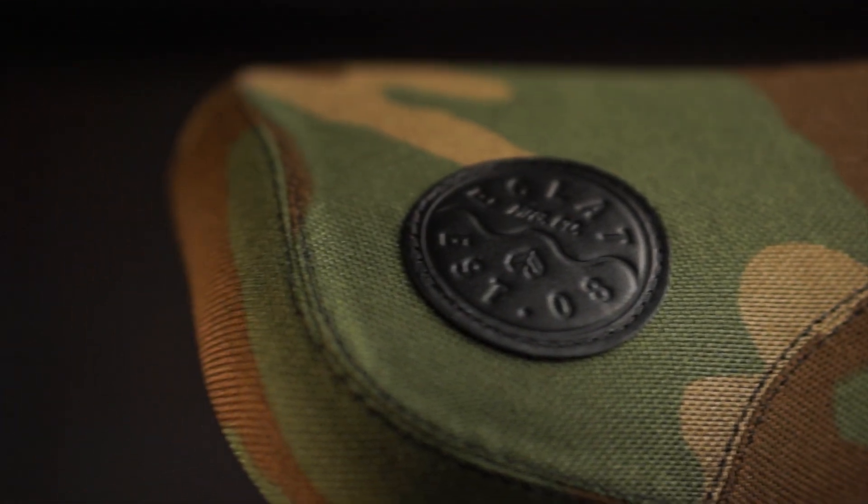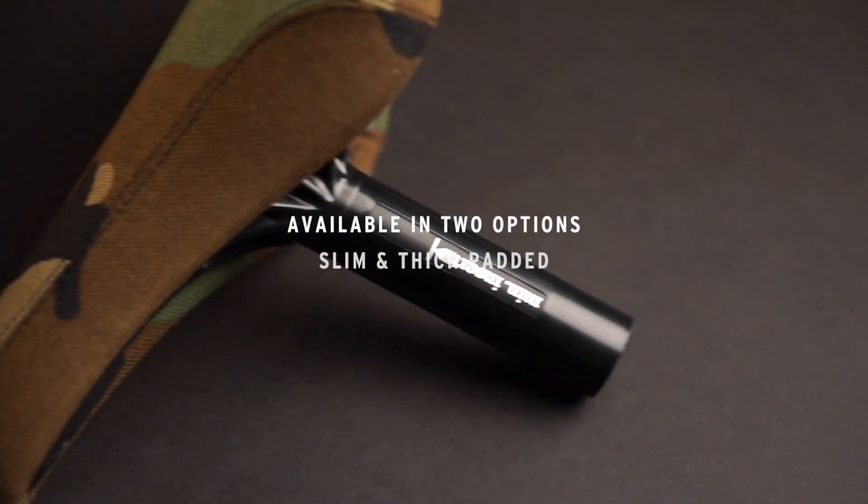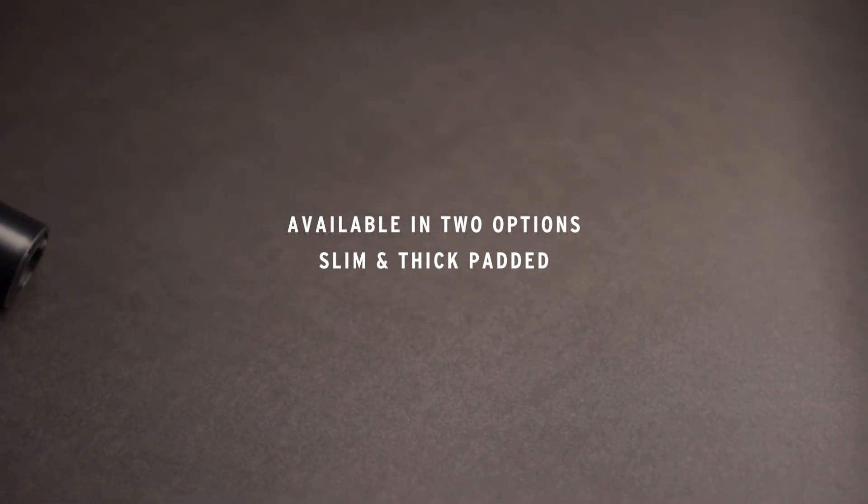The UniFi is beautiful in its simplicity, and is available in two options, slim and thick padded, with durable hardware and top covers, like this version in camo.